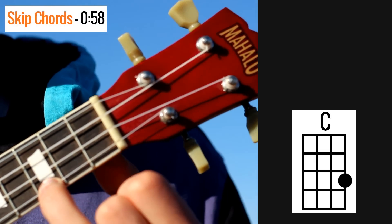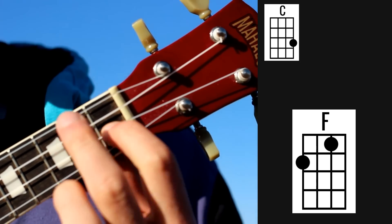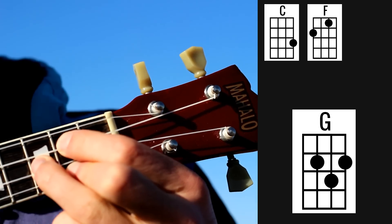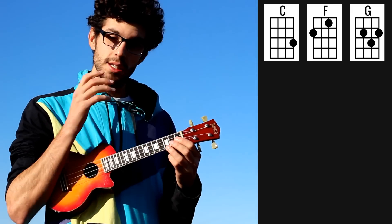So we need just three chords: the chord of C, the chord of F, and the chord of G.